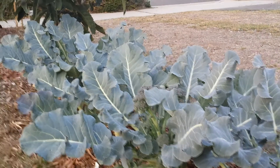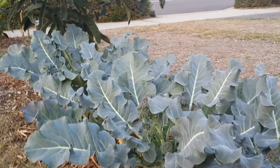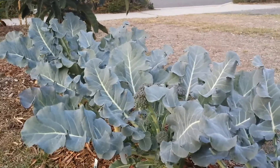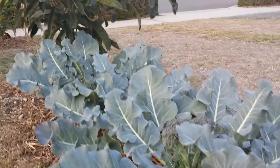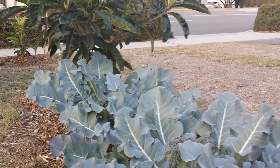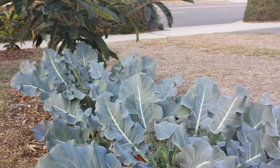Hi everyone. Today is Tuesday, February 11, 2014. Before I harvest some of this, I'm going to show everybody how the growth of my broccoli has progressed since the last video I posted.